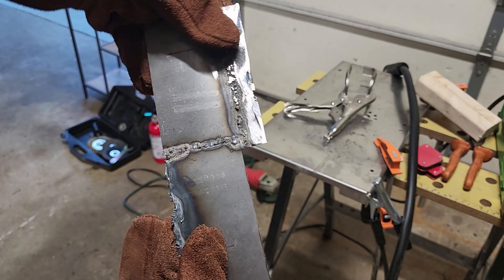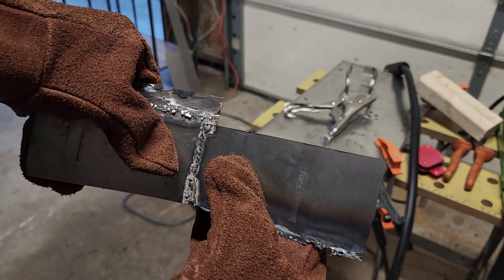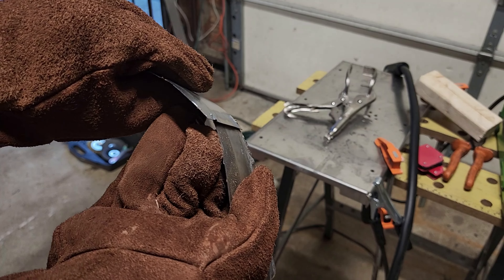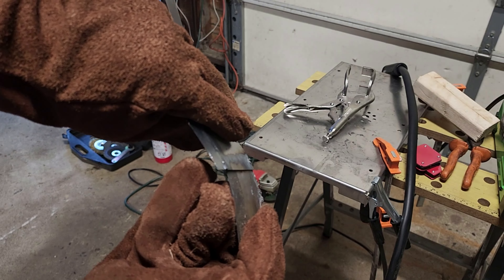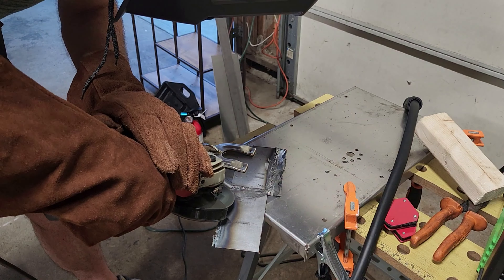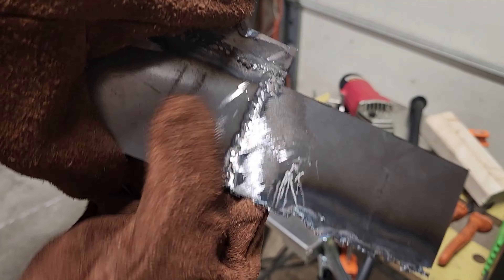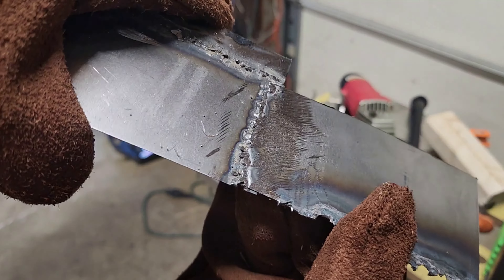Here's what I got. Let's see if it's strong. That's pretty darn good. I think I'm getting to something a little closer to workable.